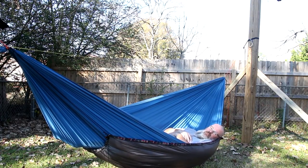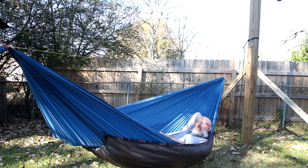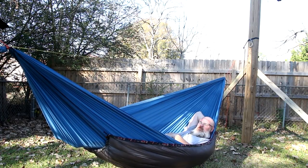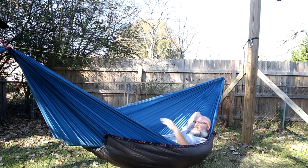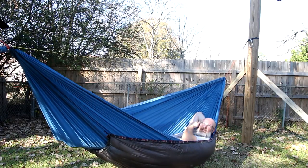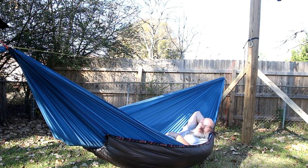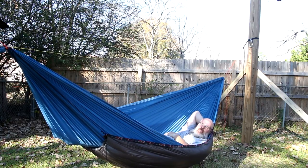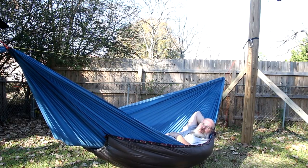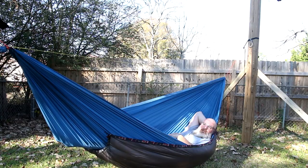I've got a Blackbird XLC that I normally use in warmer weather when the bugs are out, but I was looking for something lighter weight for times of year when I don't need a bug net. So I made this gathered-end hammock out of the Robic and modified this underquilt for serious cold weather. It's certainly not as light as high-end down quilts, but for the cost I got into it and a little labor, it's a functional quilt I'll definitely get use out of.